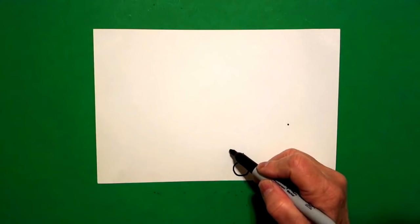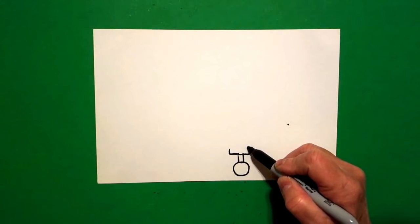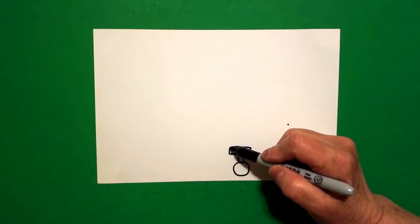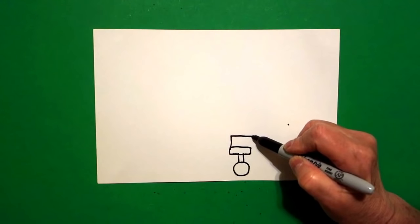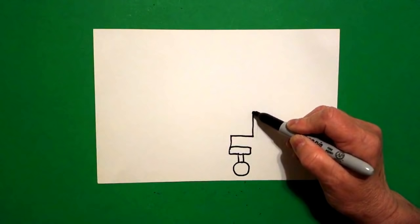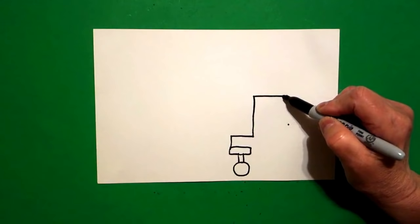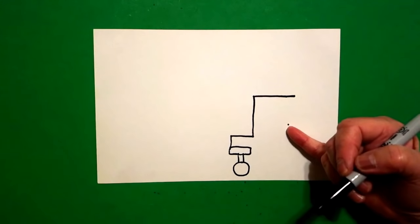On top of that I draw another skinny rectangle going perpendicular — straight line, straight line, straight line, connect. Starting right here at this corner I draw a straight line up, straight line over, straight line up, keep going, straight line over, and we're going to leave that floating.